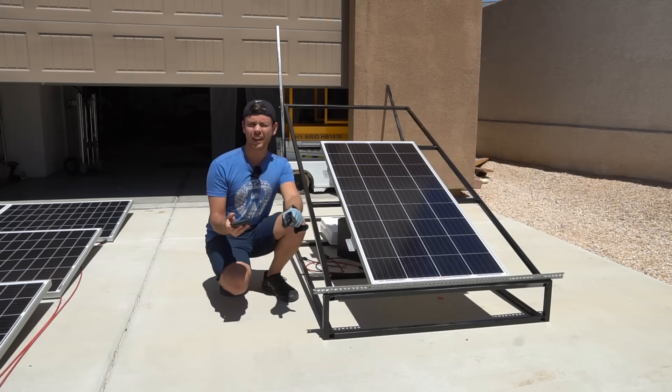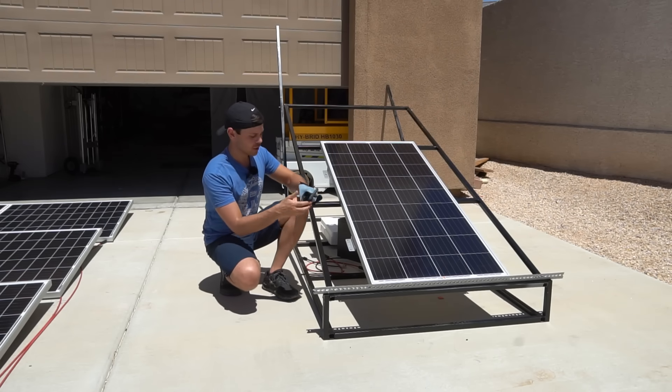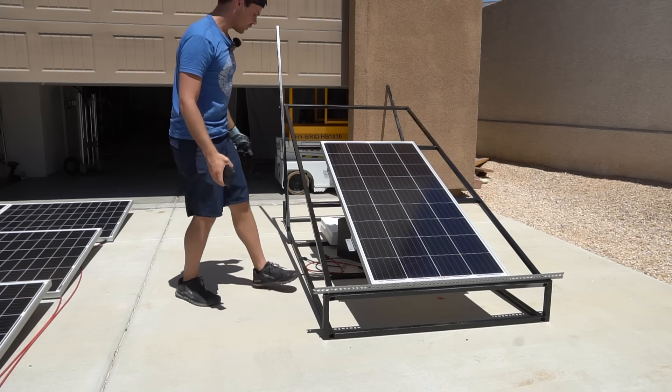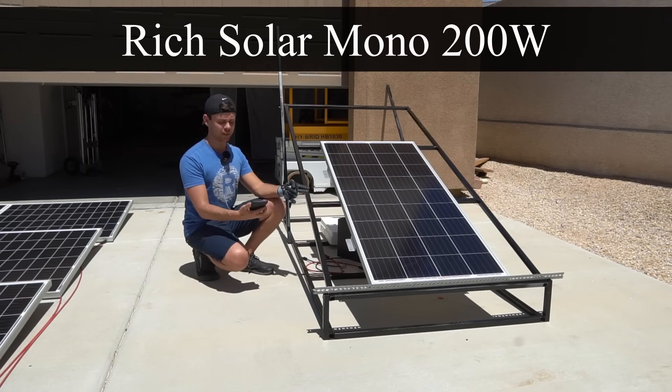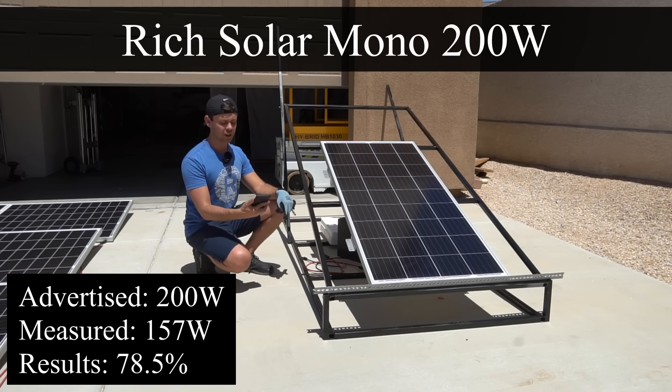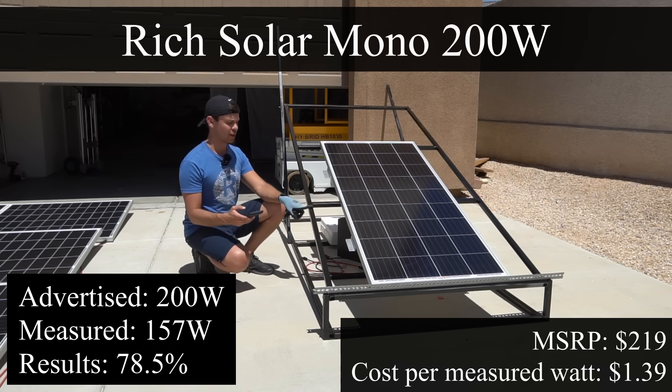The online calculator says 15 to 23 degrees is ideal for my latitude, so we're going to keep it at 20 degrees. Let's start testing panels. The first panel is the Rich Solar 200-watt monocrystalline and we're pulling a max of 157 watts, which is 78.5% of its rated output — not that great.